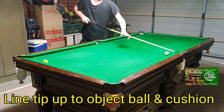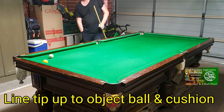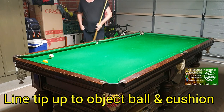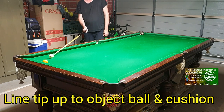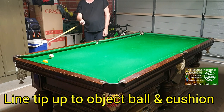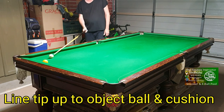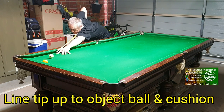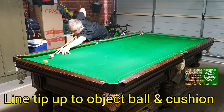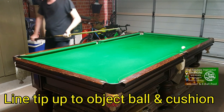Nice and easy, nothing tricky about it. Got a steeper shot — same thing, same principle applies, nothing changes. Stand behind the shot, line your tip up for how much side you want on the cue ball, line your tip up to the object ball and the cushion — that's your line of shot. Get down to the shot, line your tip up to the object ball and the cushion, and in it goes.